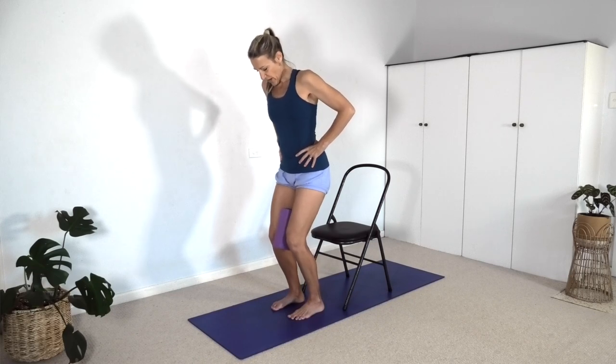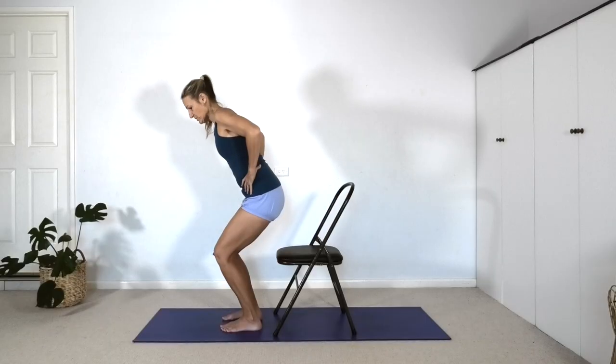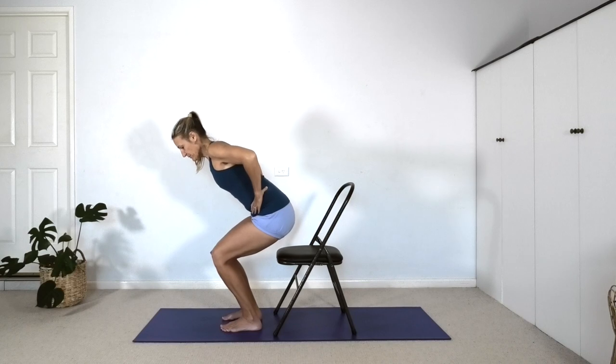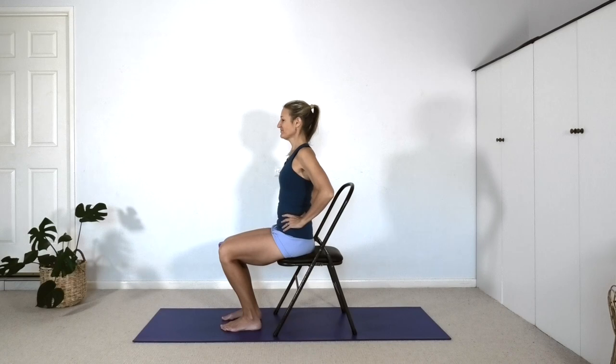Let's come down the same way we came up. Bend the knees — you can look down and see that the knees are tracking the same direction as the toes. Now we're leaning forward through the halfway point where the shins and the spine are in the same diagonal line, and then we sit back down. You've got to trust that the chair is there. Sit onto the chair and let's go again.